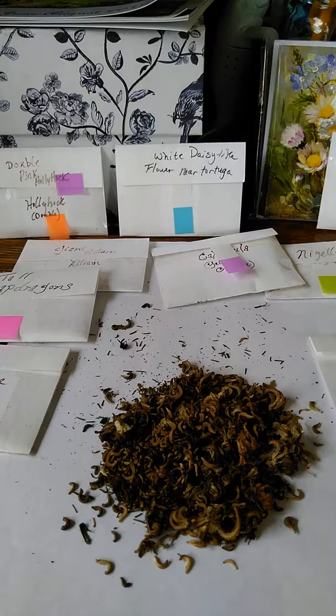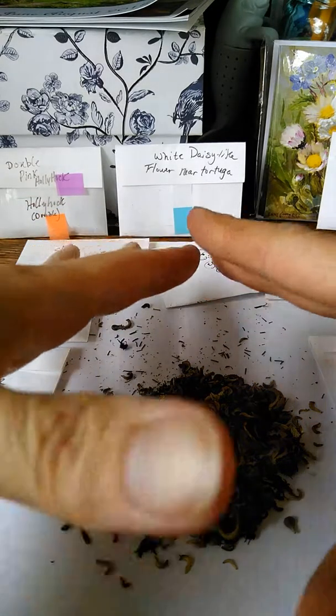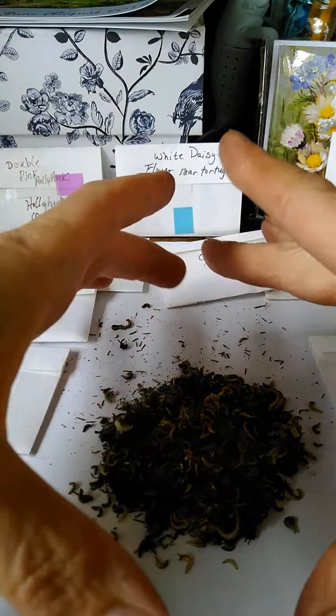Hi, this is Jill from the Baddie Bloomers. I wanted to show you how I've been saving my seeds this year. Right here in this pile is calendula seeds that I've been collecting — I have a whole bunch of them already saved.